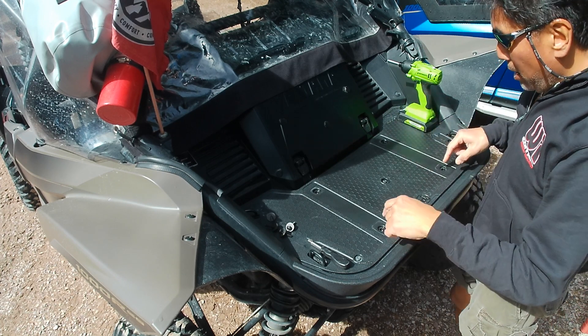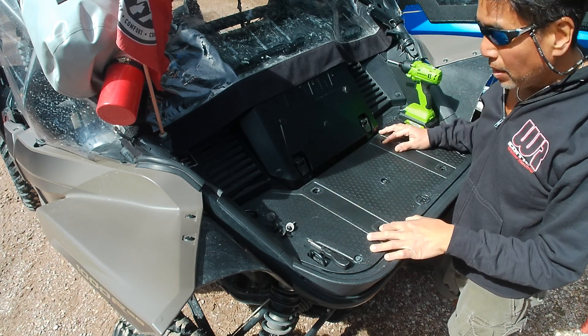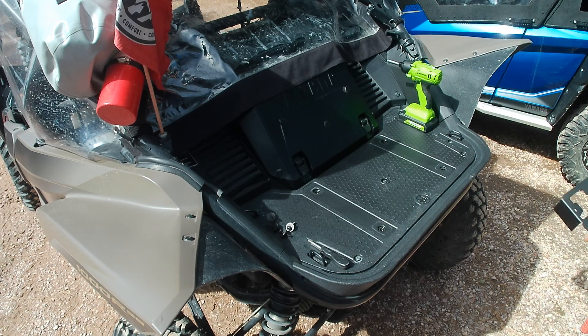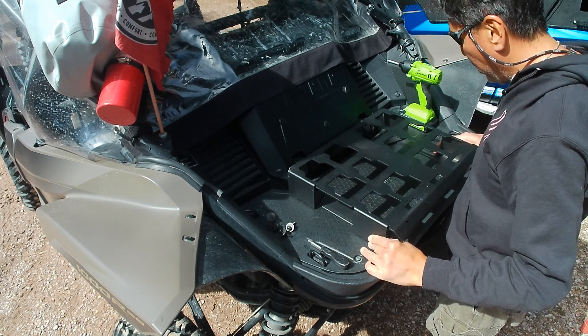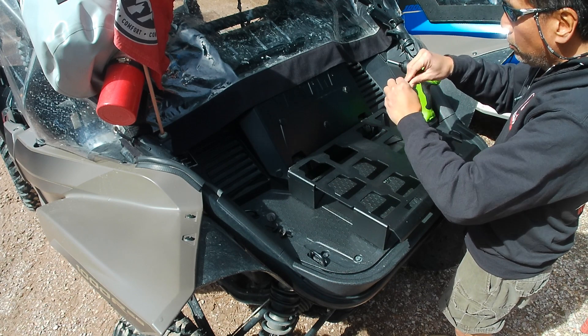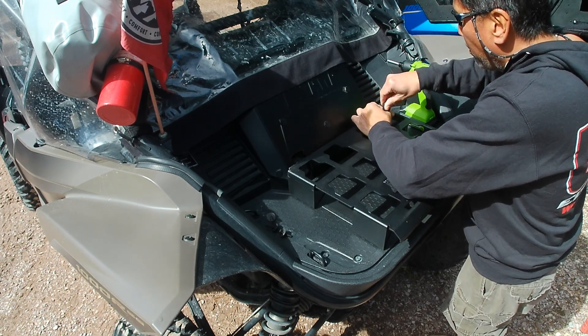It's really easy to install. I have your four mounting holes here for the OEM cargo box. This is the Unique Off-Road Products cleat — just line it up. It has four screws and washers.